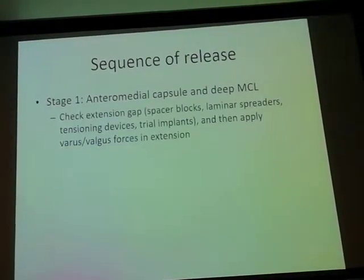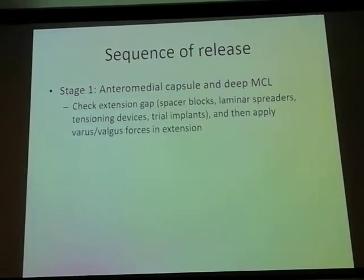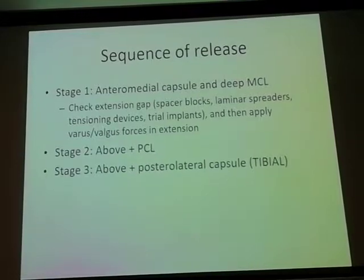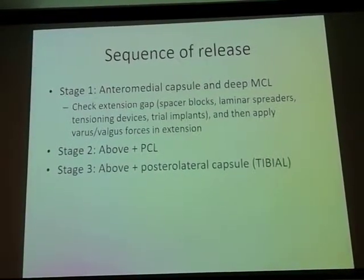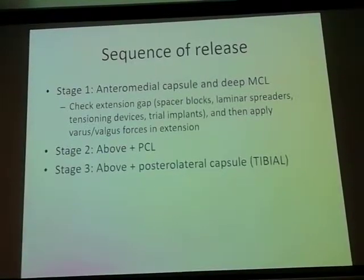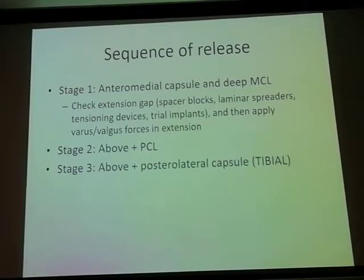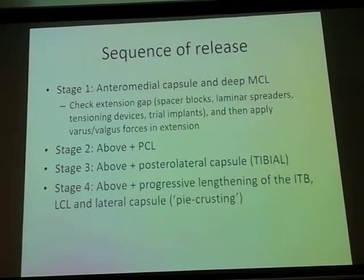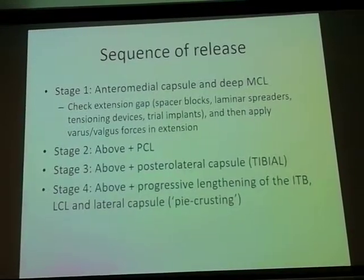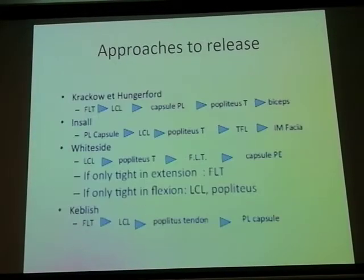The sequence of release on the lateral side: the first stage is the same on both sides — don't do too much medially. The second stage is releasing the PCL. The posterior lateral capsule on the tibial surface is the third stage. Then progressive lengthening of the lateral structures using pie-crusting, and if required, an MCL advancement or reconstruction.